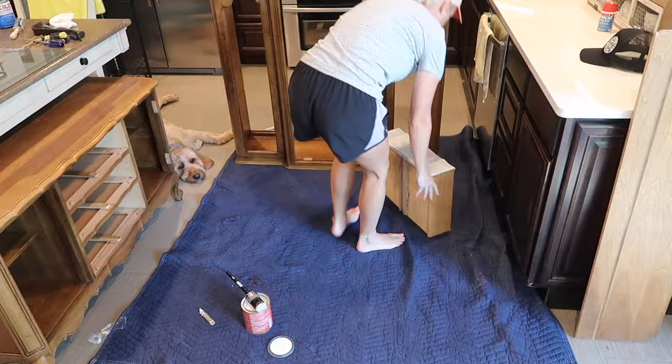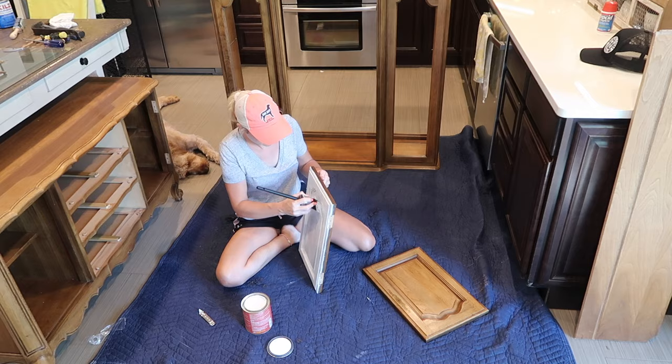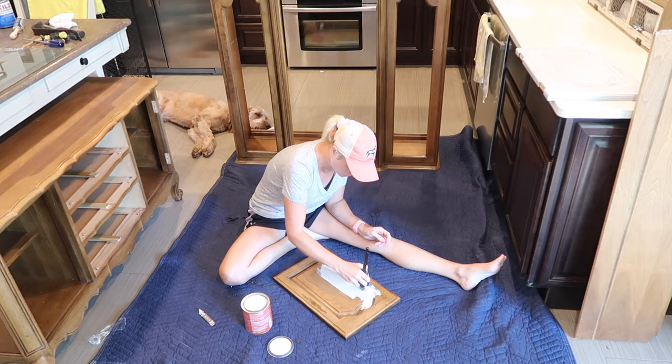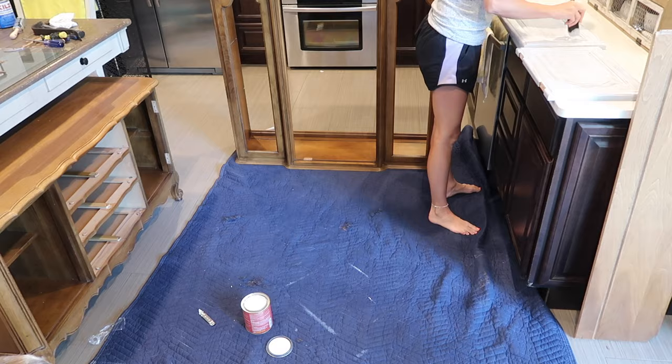Now I'm finally at the point where I am going to paint this. The paint color I chose is called Snow White. What I'm doing here is putting on a thin first coat — it doesn't have to be perfect, I just want everything covered. It's best when working with chalk paint like this to put thin layers on at a time. By the time I got done, I ended up doing three layers.